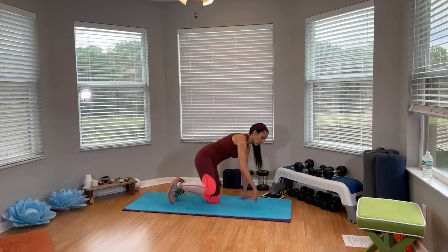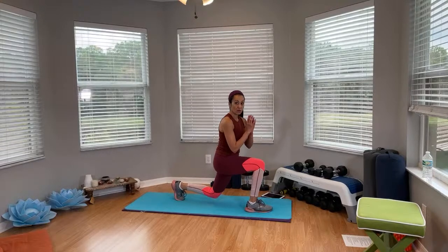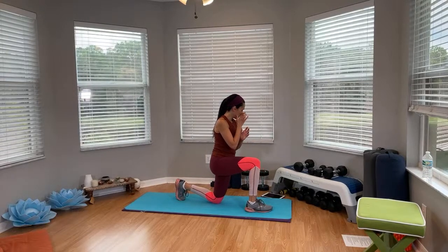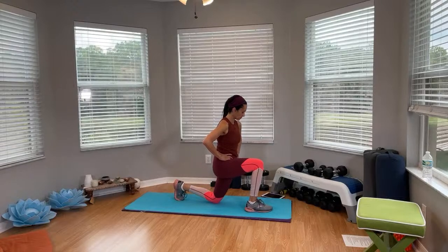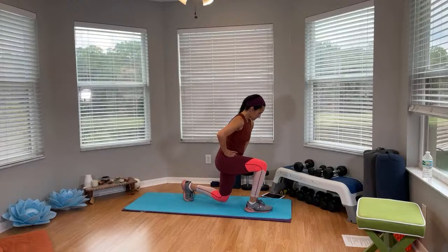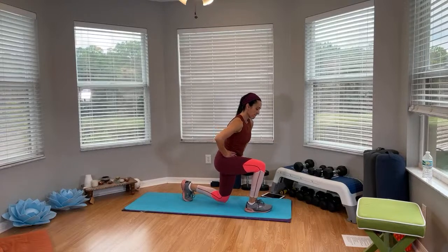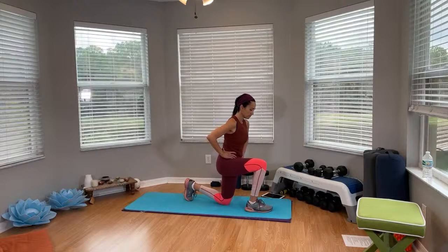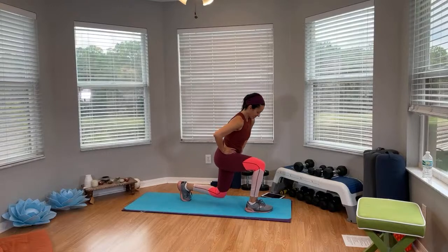Same leg — step forward, lift your chest up, lift that knee off the mat, keep it close. You're going to come down and then halfway up, down and halfway up. Ready? In five, four, three, two, one, and go. Halfway — press through that front heel. Control, no knee slamming on that floor. Nice and controlled. Weight on that front heel. One more. All right.